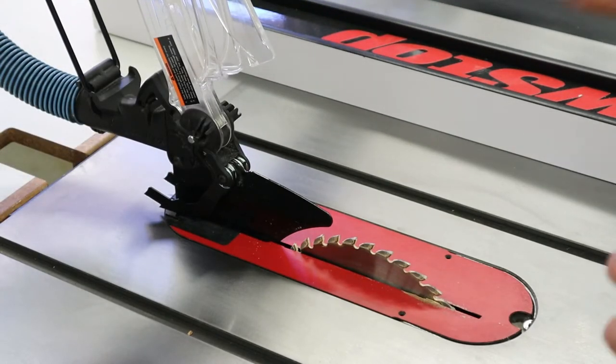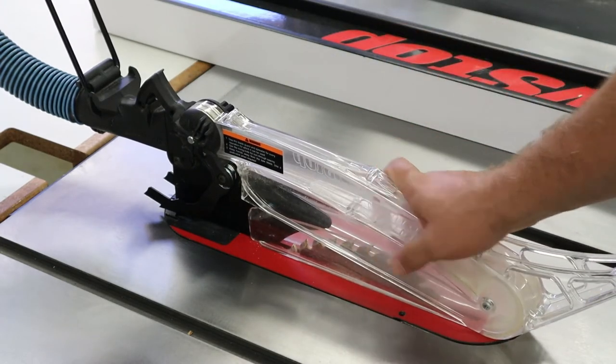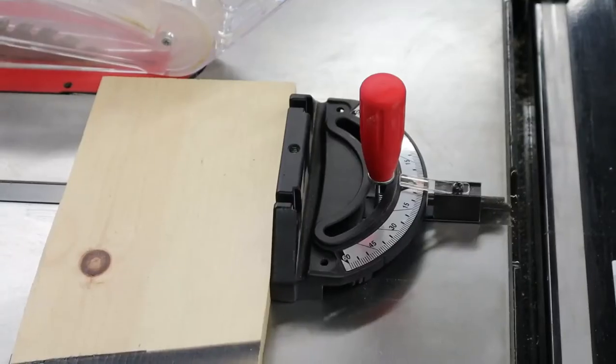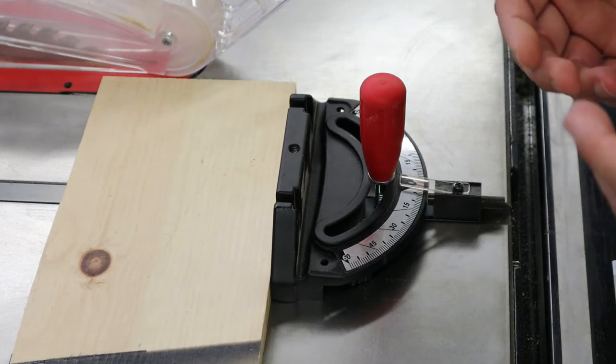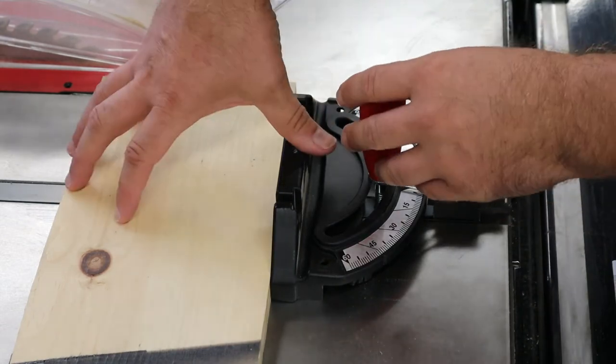That brings us to the last piece up here I wanted to talk about — this plastic piece here is called the blade guard, and it simply keeps hands from going into the blade. The next part of the table saw I wanted to discuss is all the adjustable parts. There are very few adjustments you can make on the table saw and they're relatively easy to learn. The real difficulty of using the table saw resides in how to use everything safely.